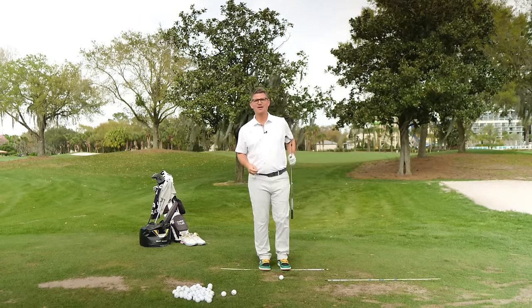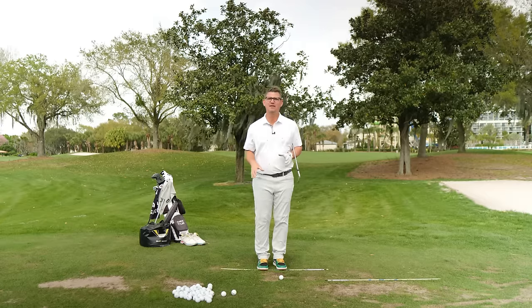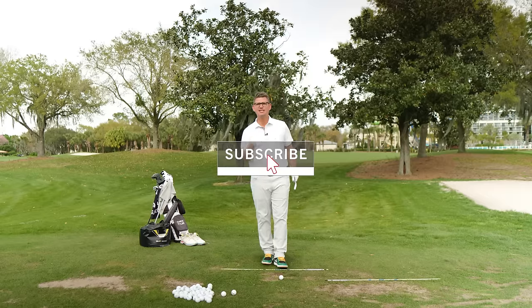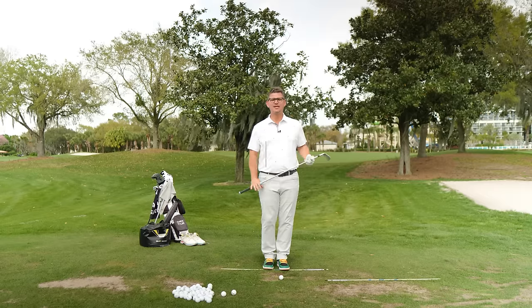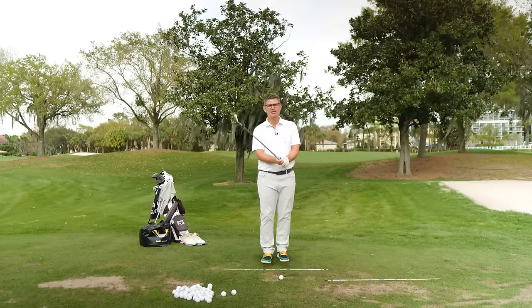Welcome everybody back to My Golf DNA. Hopefully everybody's having a wonderful day. If you are brand new to the channel, do me a big favor — head down below and subscribe. And if you like today's drill, hit the thumbs up button for me. If you have any questions or comments, please feel free to post them below and I'll help you out as best I possibly can.